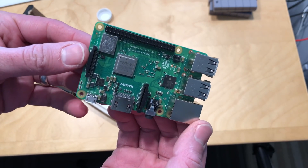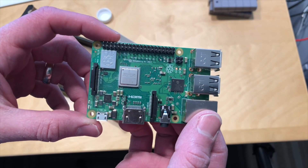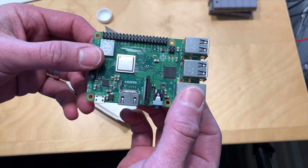The processor is the same as it was before, but it's now got a heatsink on it, so they're running it a little faster. We'll see if we can figure out some way to get a better idea as to how fast it is.